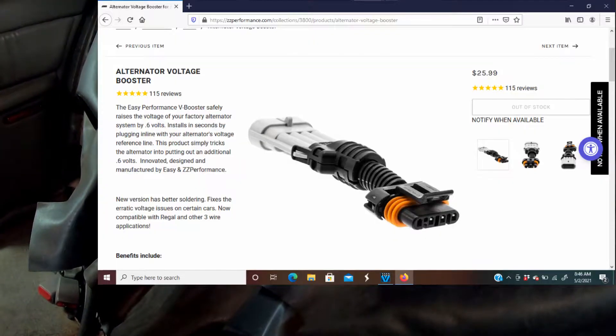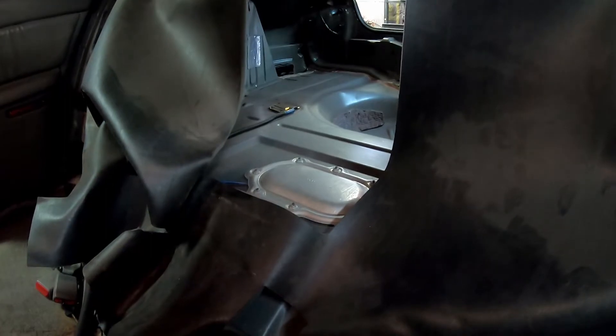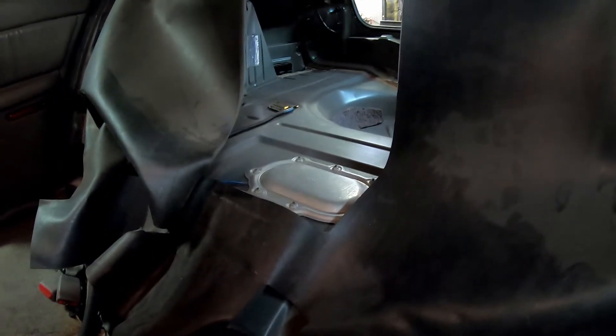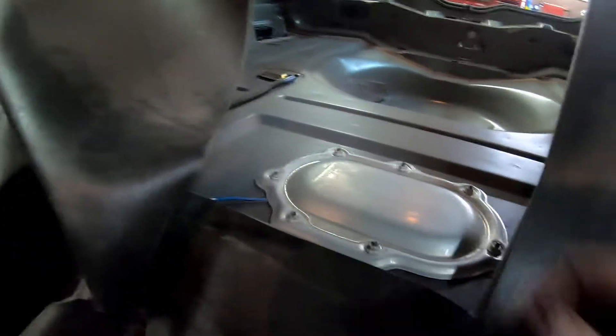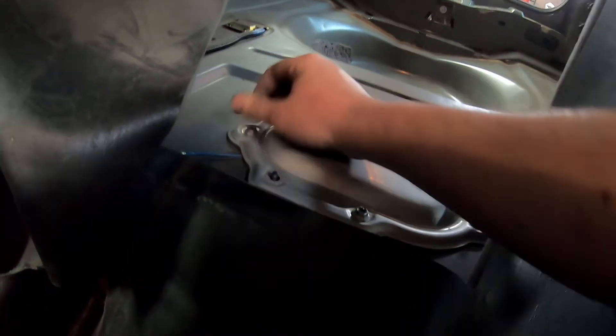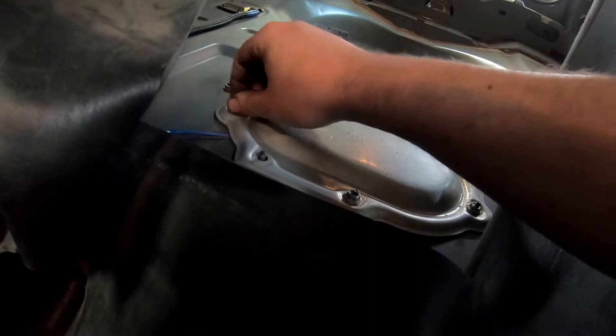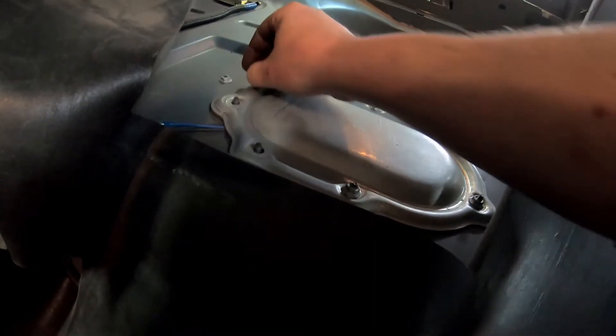We've also already added their alternator harness, which gives us another half a volt or so, and that helps a little bit too. So these two together should help us not have to buy a new pump for a while. We might throw it all out anyway because we're considering getting retuned, getting a new pump and injectors, and switching to ethanol.